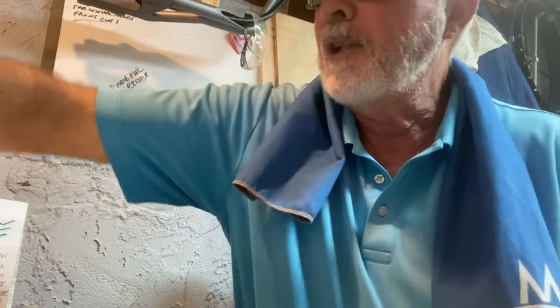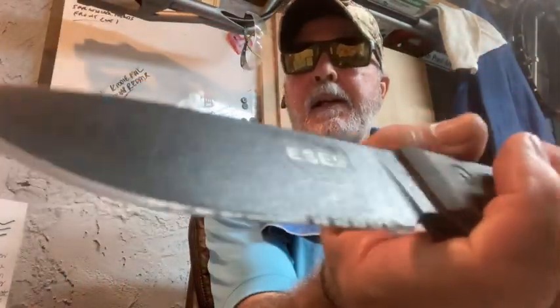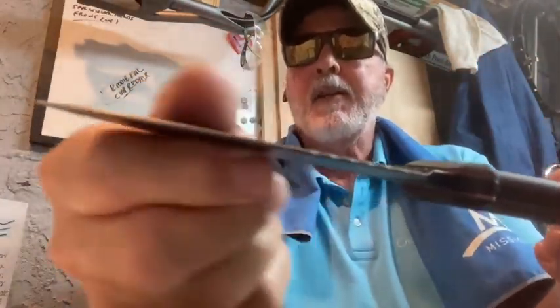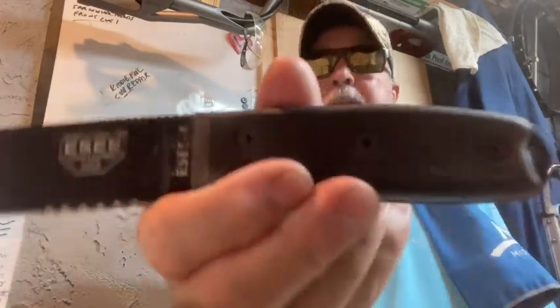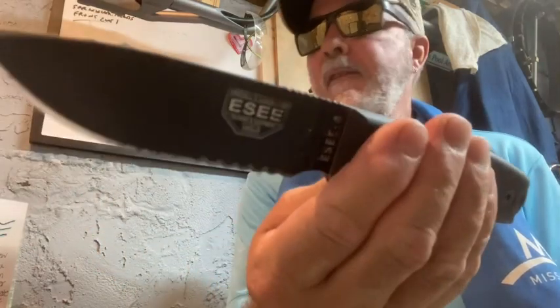I'm also carrying — I think in about 30 minutes I'll be using it — this is my SC4. It's partial serrated, has that traction coating. Love this thing, my carbon scales. This has really been great for me at work. I've carried other ones, but this one is really working out great as far as weight and everything.